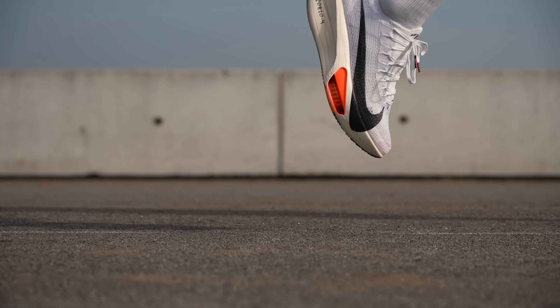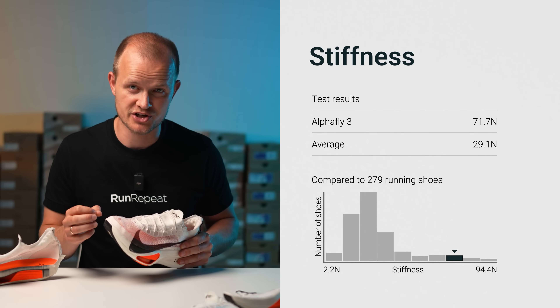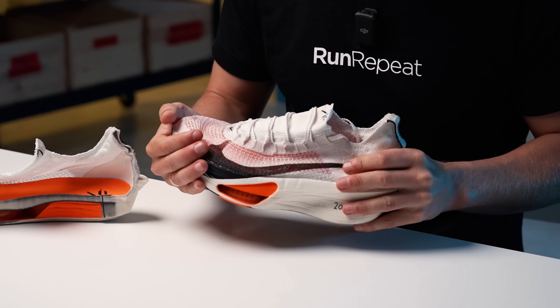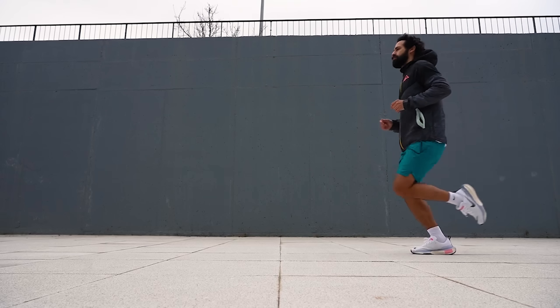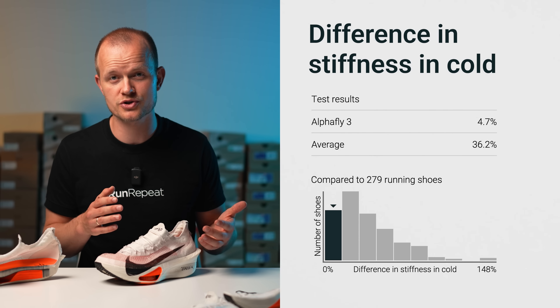The perfect formula for a super shoe involves blending high energy return foam with an ultra-stiff carbon plate. ZoomX foam provides the former while the latter comes from the carbon fiber Flyplate. In our stiffness test, where we flex the shoe to a 90-degree angle, the AlphaFly 3 proved exceptionally rigid, registering 71.7 N. This level of stiffness is exactly what we look for in a race day shoe — however, it also means this shoe is purely built for speed. Easy or even moderate runs in this shoe may not only feel weird but also be an inefficient use of your money. If you just want the full-length ZoomX experience for easy runs, go for the Nike Invincible 3. After the 20-minute freezer test, we found that it took just 5% more force to flex the shoe, bringing the total to 75 N.